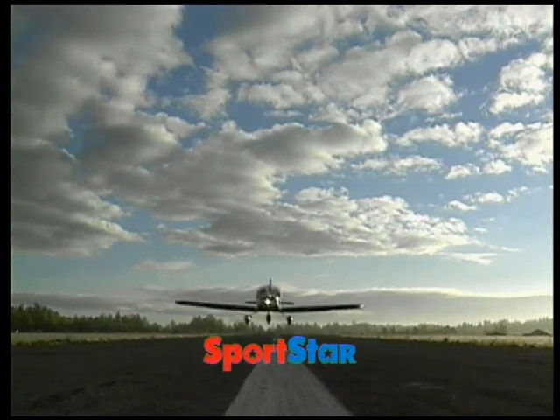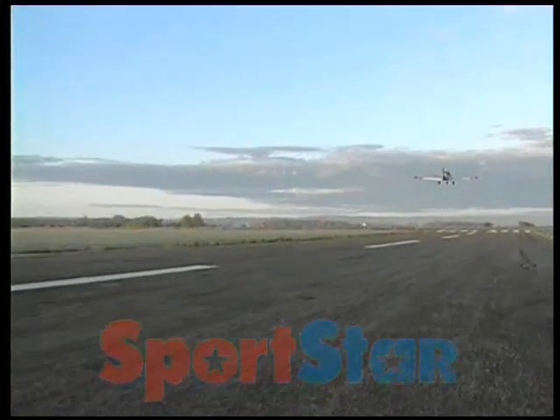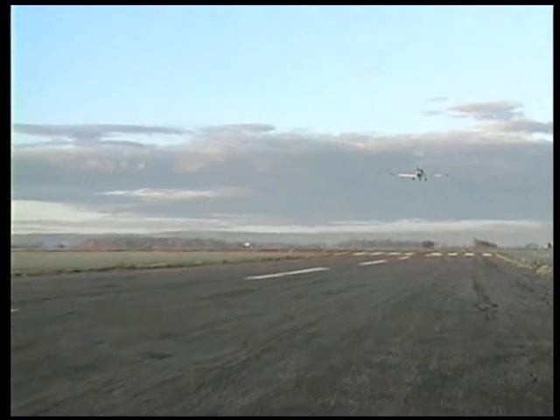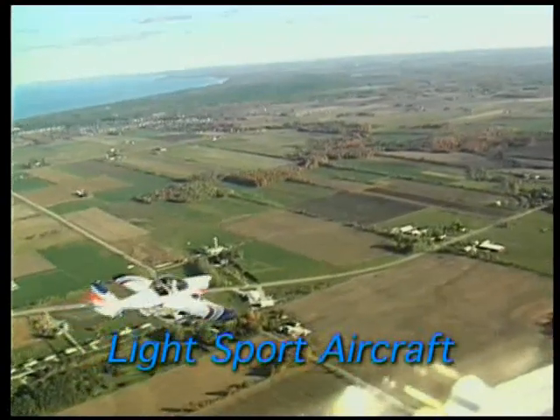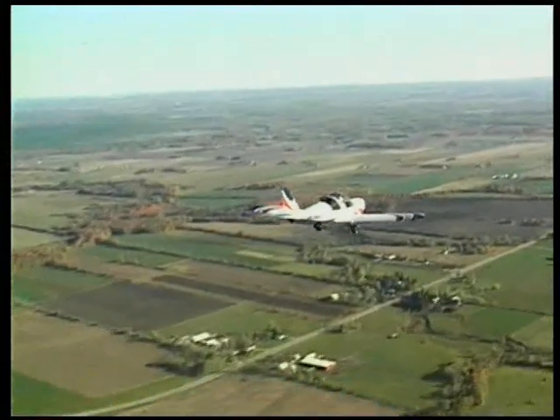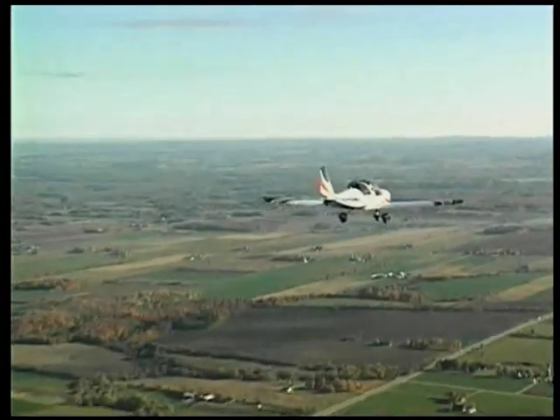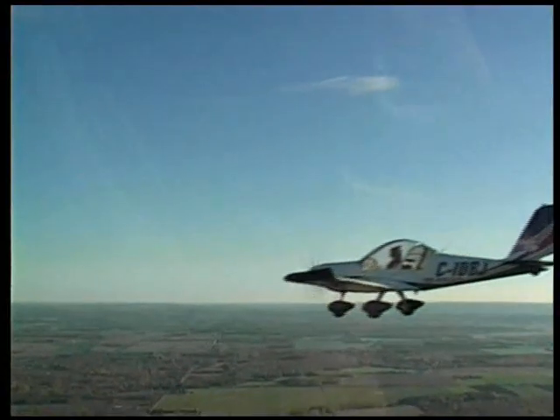This is the Sportstar, an advanced performance light sports aircraft that's become a worldwide success. The Sportstar represents a brand new era in the light sports aircraft category. The airplane is built by EVEXTOR, one of the major European general aviation aircraft manufacturers with over 35 years of experience.